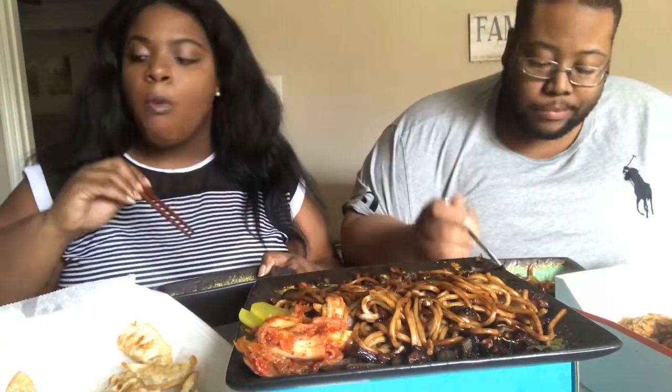That kimchi is spicy! Really? Mm-hmm. Yep, that's good. That's how good this stuff is.